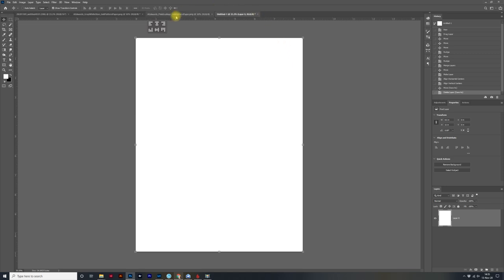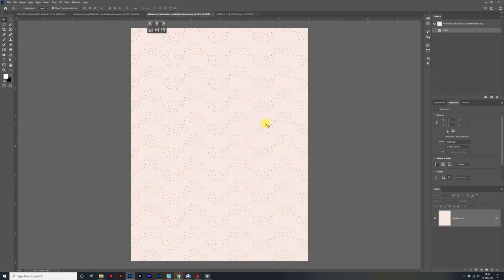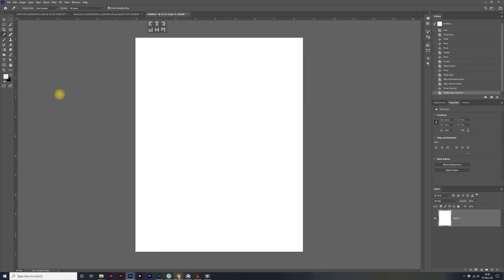Now I'm going to come over to this other paper I have opened. This is a digital six by eight paper from Paisley Press' main kit from 2020. All I really want to do with this file is sample the pink — I really like this pink color, it's very subtle and I want to use it in my December Daily. I'm going to come over here to the eyedropper tool, click on it, and click on the pink. You can see it's sampling it — it can look very similar to white, but it's definitely pink.